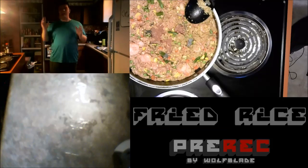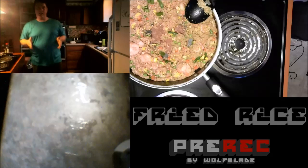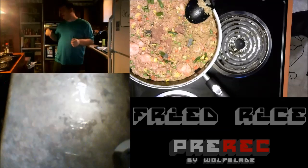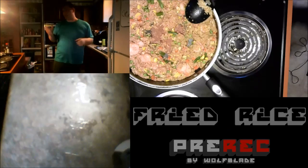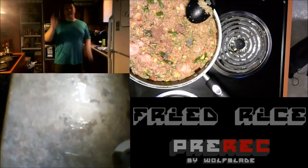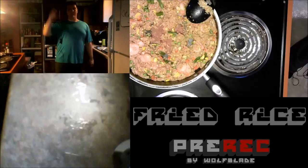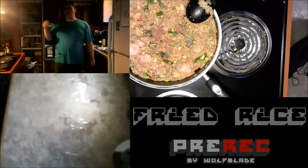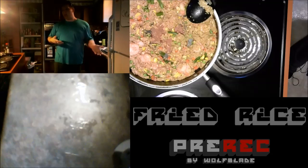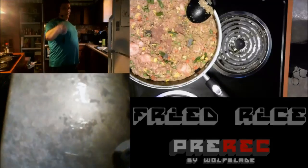I'm going to go ahead and end this video here. I hope you enjoyed it, I hope you learned a little bit, and I hope you try it out because this is delicious. Anyway guys, if you enjoyed this video be sure to click that subscribe button so you can stay up to date with all of Pre-Rec and other cooking videos that I'm going to be attempting to do in the near future. And as always, this is Wolfblade signing out.